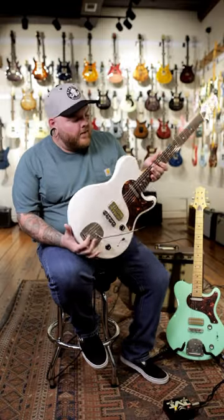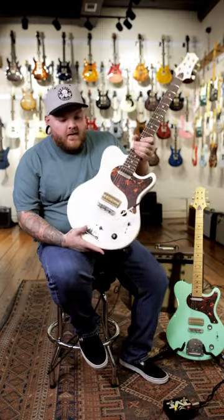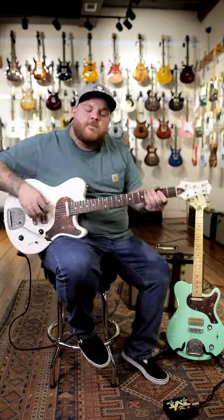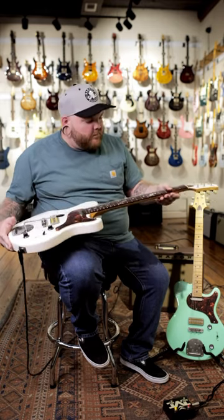What's up guys? It's Levi down at Lark Guitars and we've got the Pete by Nick Huber. Super cool guitar. This one's swamp ash. We've got an alder one in seafoam green over here. It's kind of got a vintage look with the modern feel.